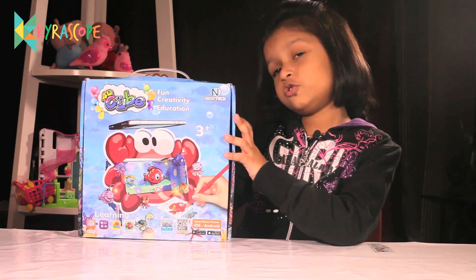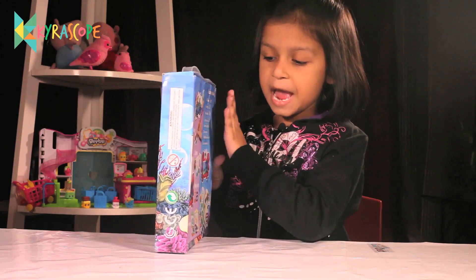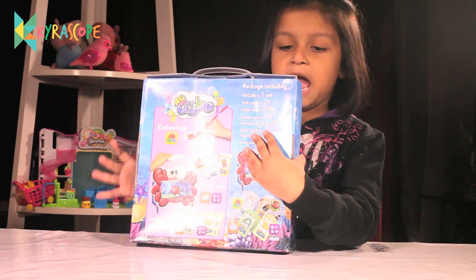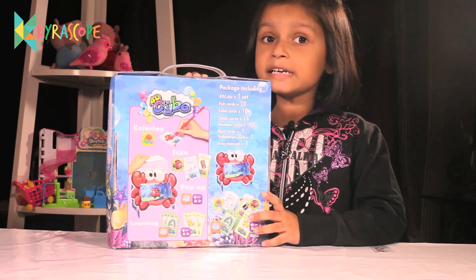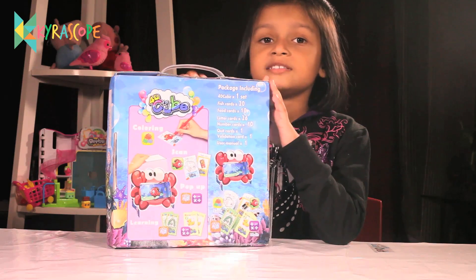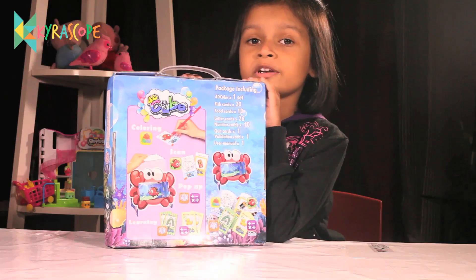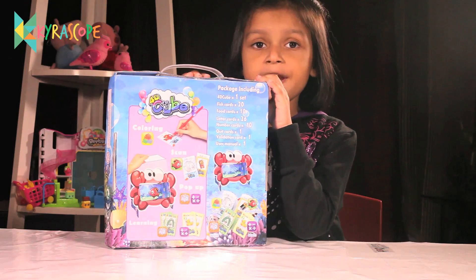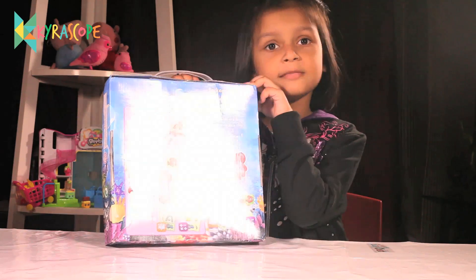Let me show you the back first. This is the front. This is your side. This is the back. This has 40 cubes, one set, 20 fish cards, 10 food cards, 26 letter cards, 10 number cards, 1 quick card, 1 meditation card, 1 quick card. And there is an instruction manual.